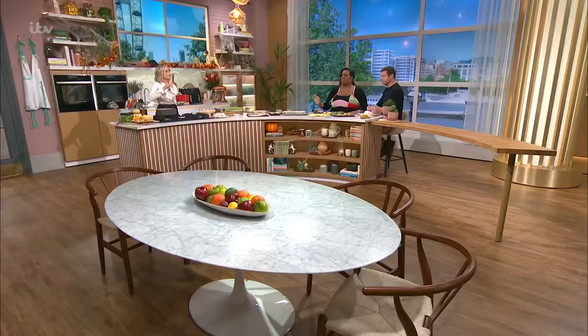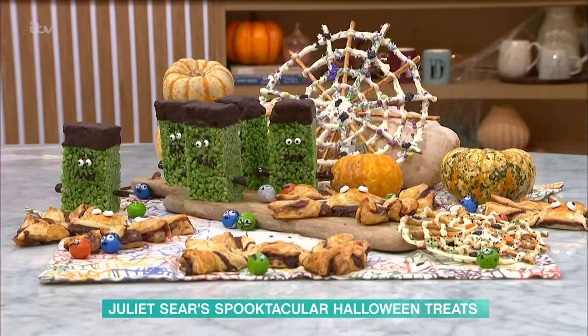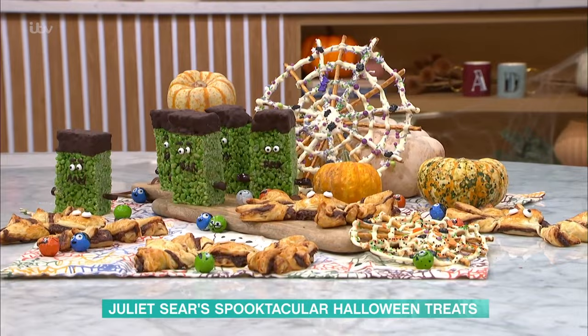Now with Halloween just two weeks away, Juliette Sears is getting you ready for a spooky season with three devilish delicious treats. I've got three treats, all really easy and really, really fun. I love doing this sort of thing. You get all excited, don't you? I'm a big child at heart.